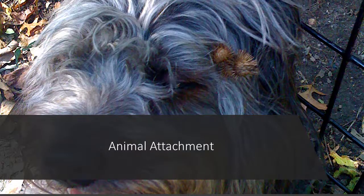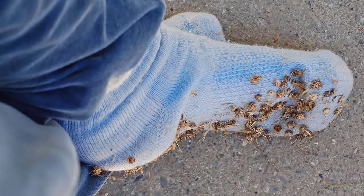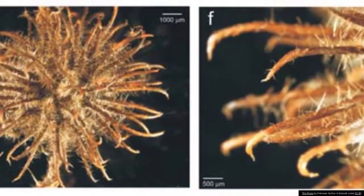In this experiment we will focus on animal attachment. Humans are animals as well — see this sock? The human is transporting the seeds from place to place. Here is a close-up of a seed that attaches to animals. Notice the hooks at the ends of the seed. It's those hooks that attach to the animal.